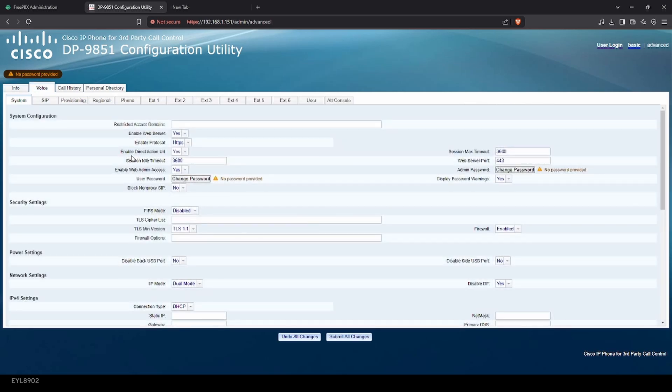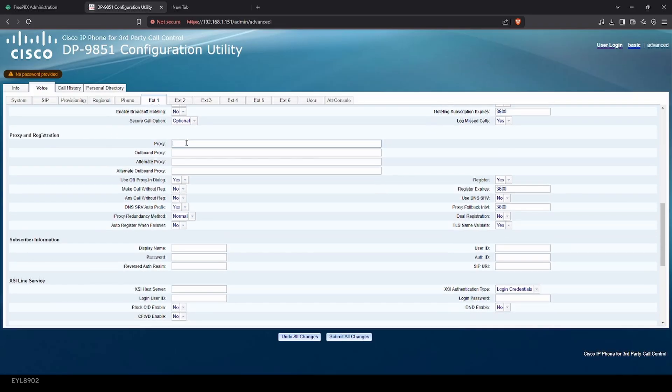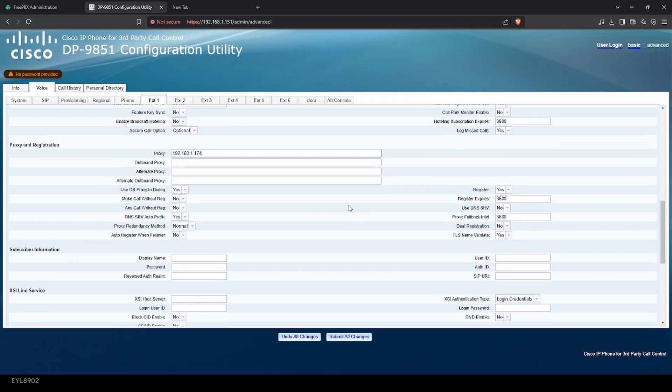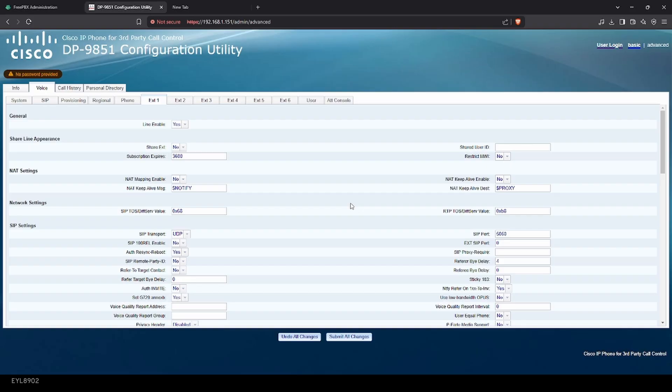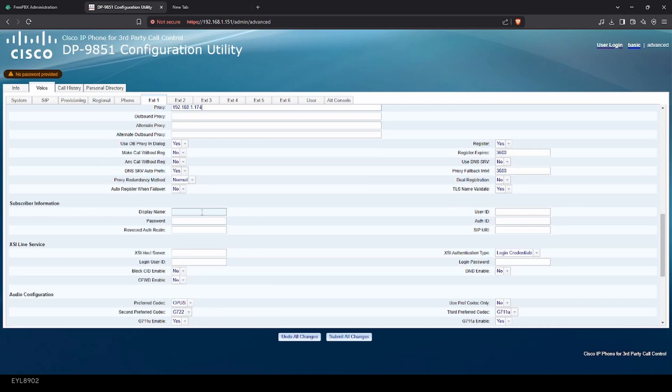We're going to go into Voice and go into the extension number. We're going to enter our IP address for the PBX, and then we're going to set our extension number here. The display name... and our user ID, which is 208. Next, extension number. And I'm going to put our password — which I will actually blur out.